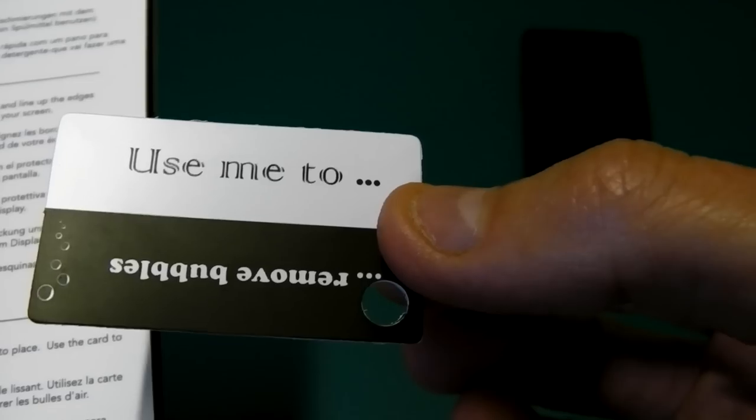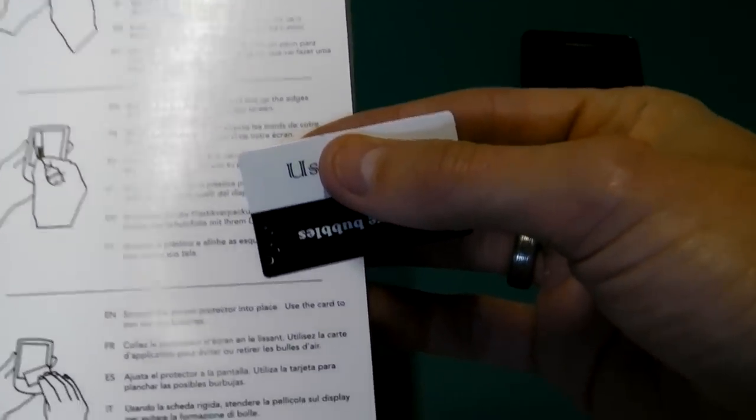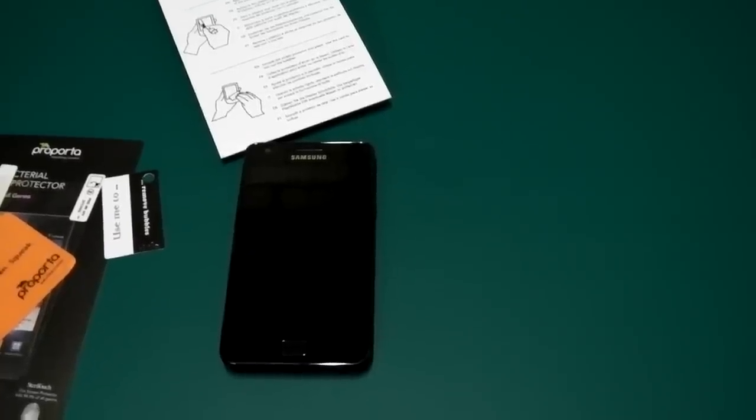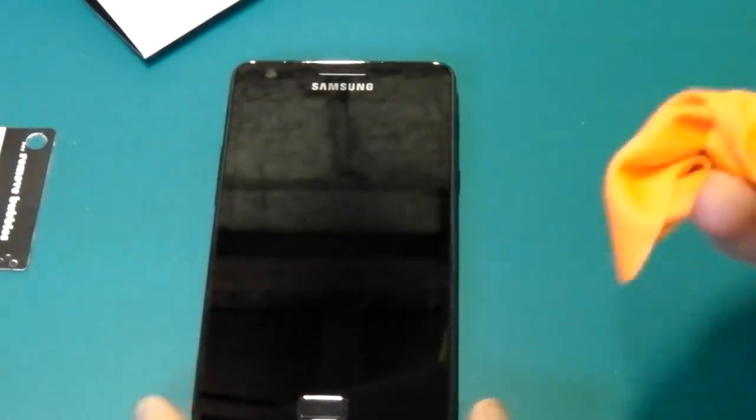You would literally use this sort of motion pushing the bubbles out. So here's my phone - I'll just zoom in a little for you. I'll give my screen a quick wipe over with the provided cloth from Pro Porter, which is quite handy. There are cheaper companies, or companies without the quality, that just sell screen protectors at rock-bottom prices but they're rubbish - you don't get anything with it, and you could end up with smudges underneath.